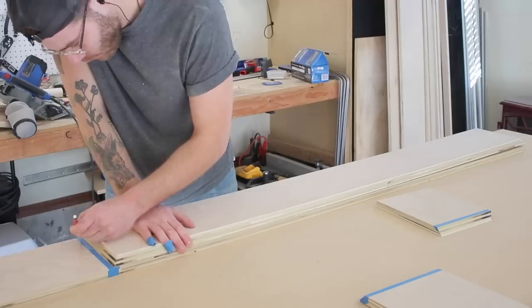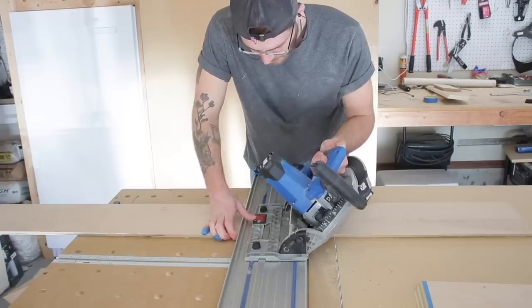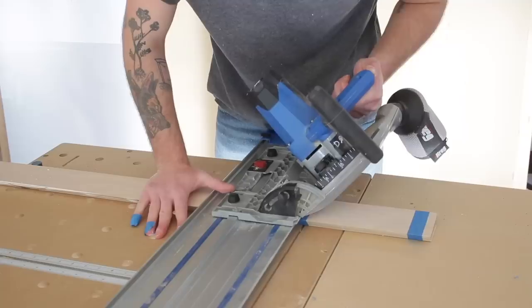To help account for any human error, I actually used the first piece that I cut on each of these shelves to mark out all of my second pieces that need to be the exact same size. That way I was sure they would be symmetrical.